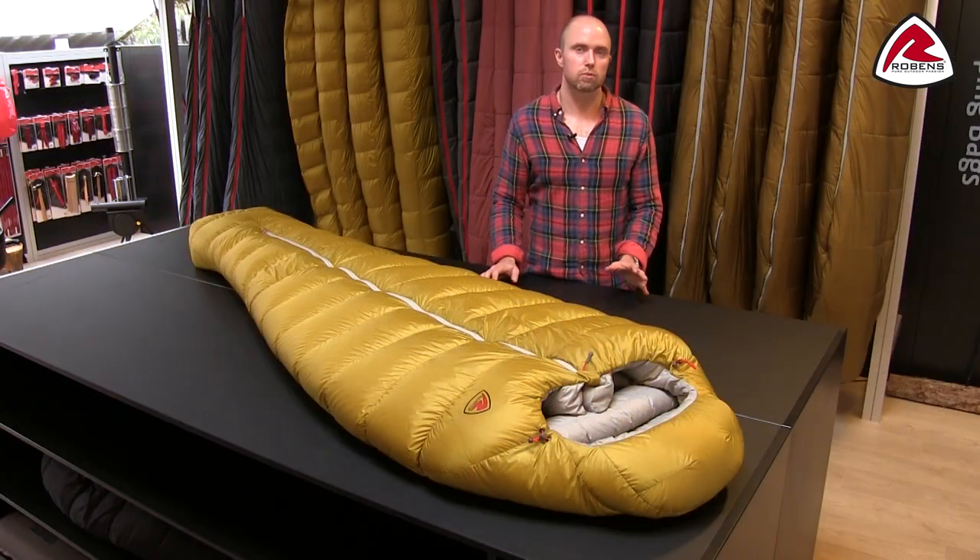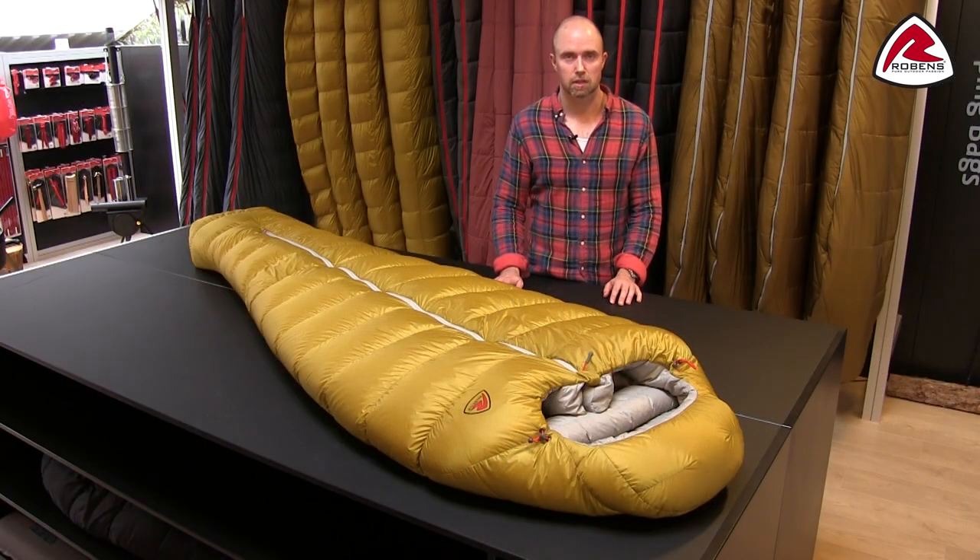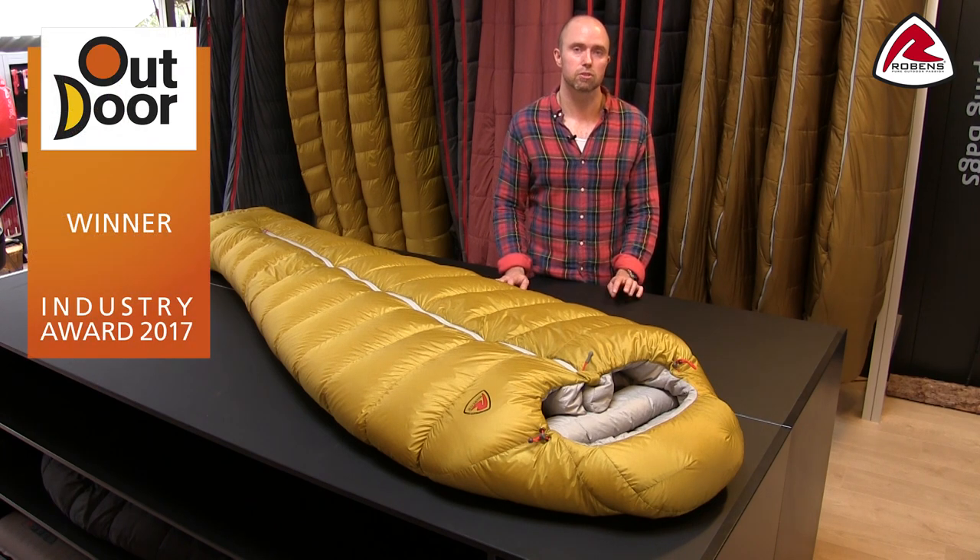The Colva sleeping bag truly is one of my favorite sleeping bags and I'm not the only one liking the bag. In 2017 we won the outdoor industry award.